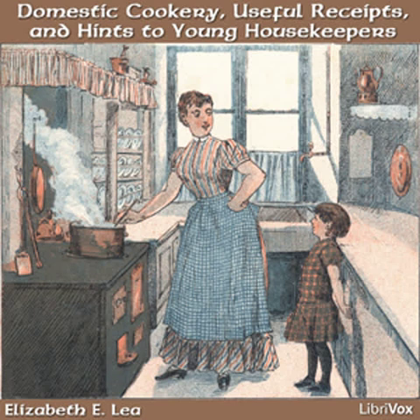To stew dried beef. Chip some beef very thin. Pour hot water on it and let it stand a minute or two, then drain it off. Stew it in a skillet with a little cream and butter. If it is preferred dry, it may be fried in butter alone.